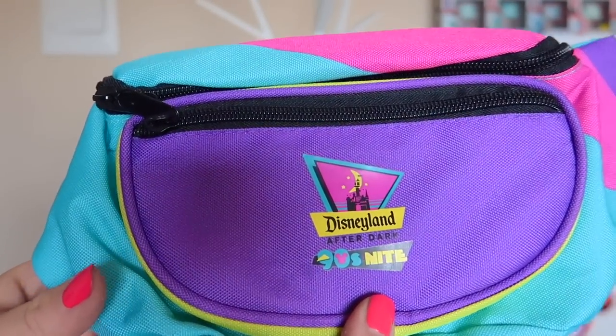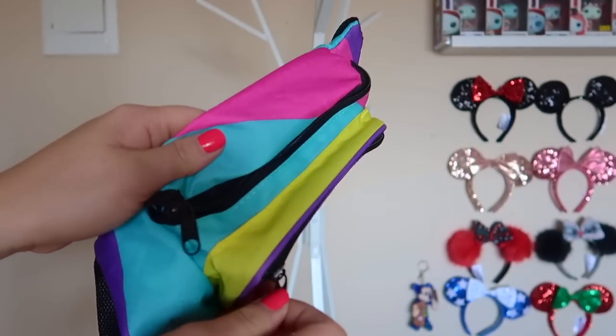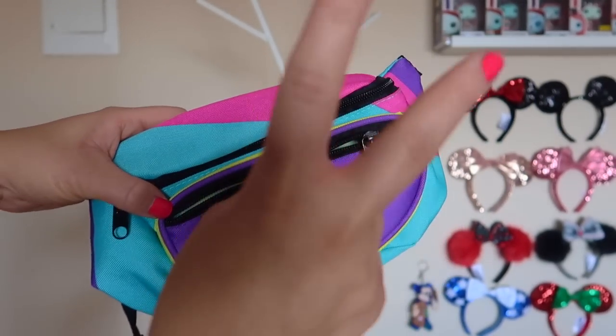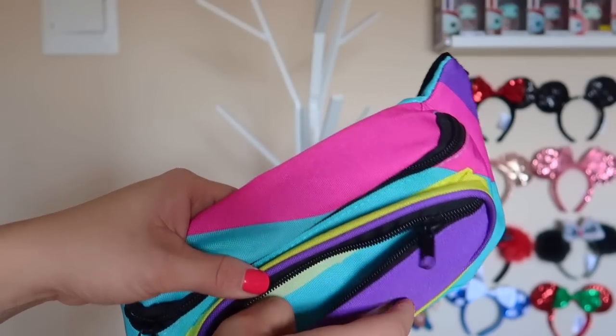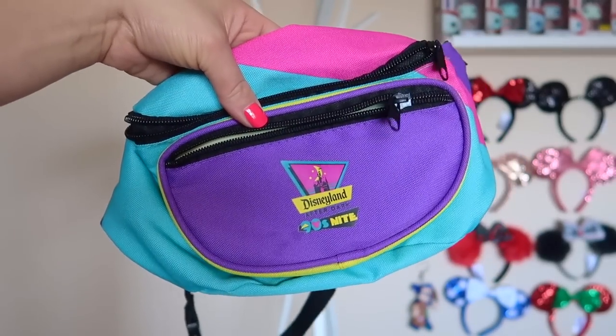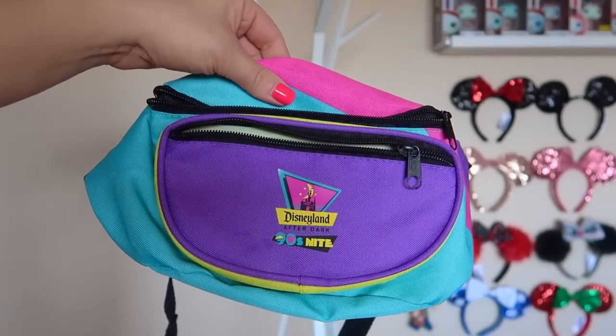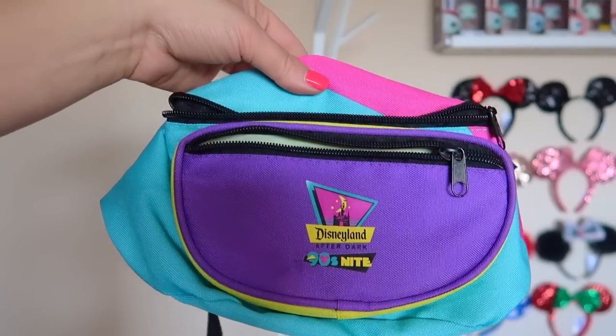Here we have some fanny packs. This is the Disneyland 90s Night fanny pack — do I need to say more? The coloring is awesome, and the fact that this was a free gift with the after-dark ticket purchase was really nice. Even when we're not going to the parks, Chris really likes this bag and ends up wearing it a lot when we're out and about or even on hikes.